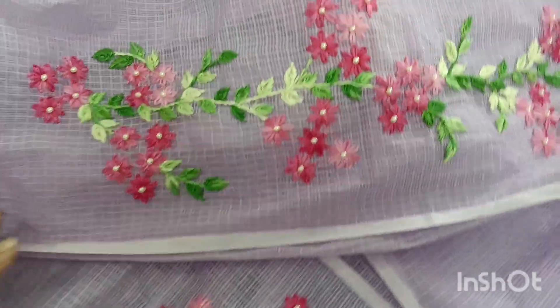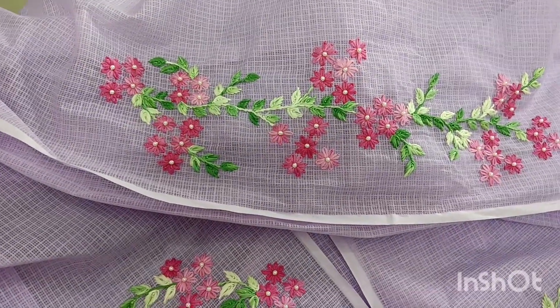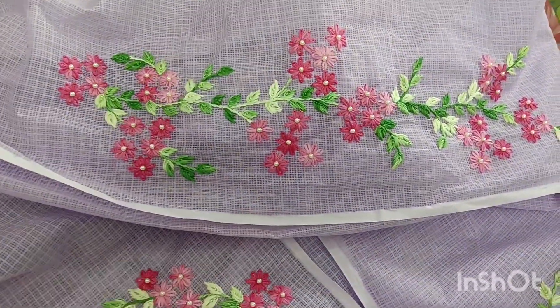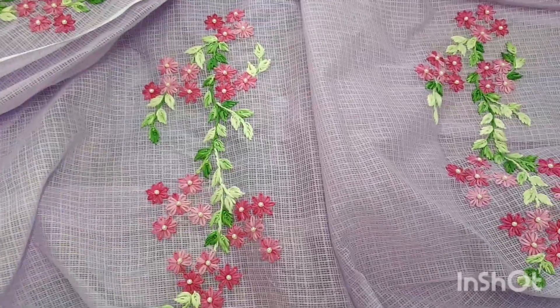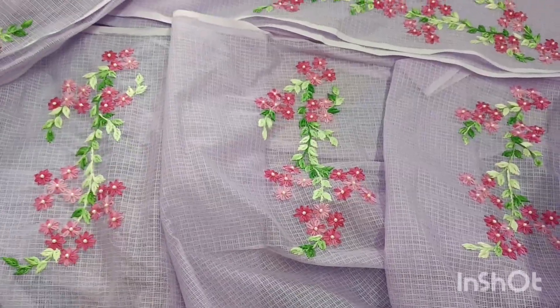Now we have the chest portion. We have a great design for the front portion — I have a total design. Now we have 3 flowers.